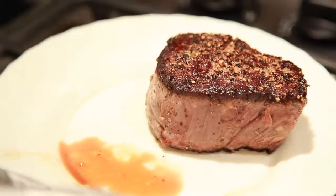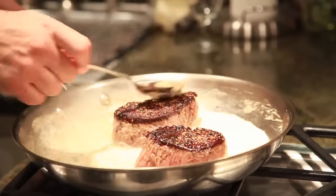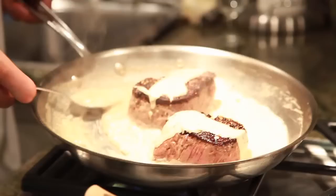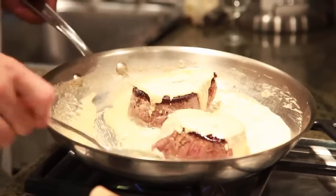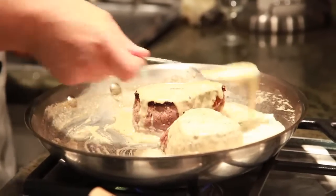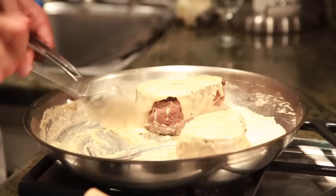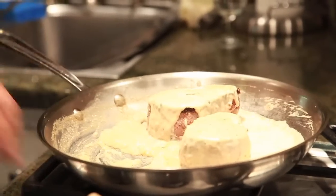We're gonna place the steaks back in the pan, right there. Cut the fire down. This is what you want to see — this nice thick cream sauce — and we are basically done.